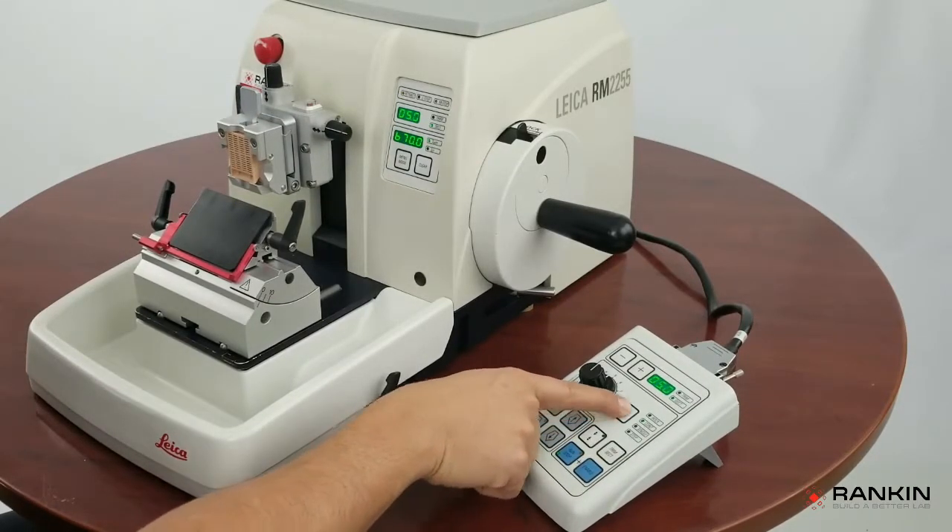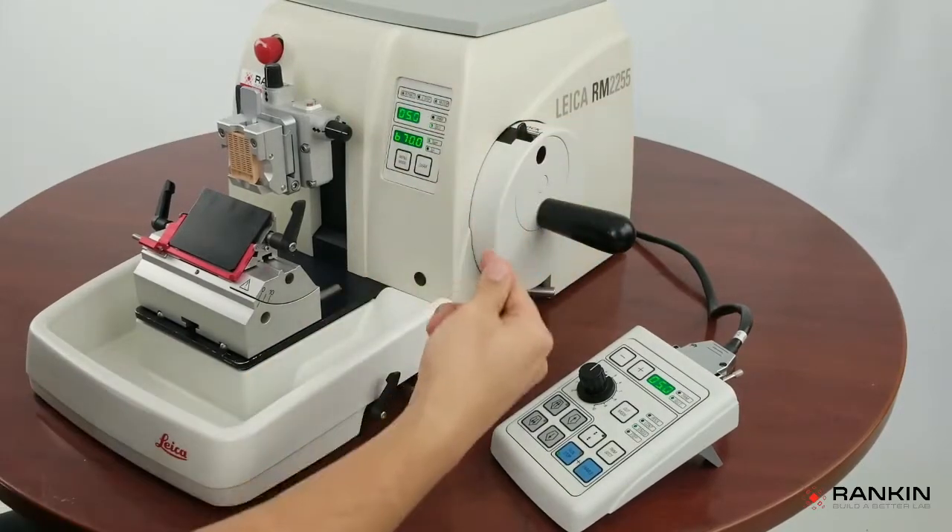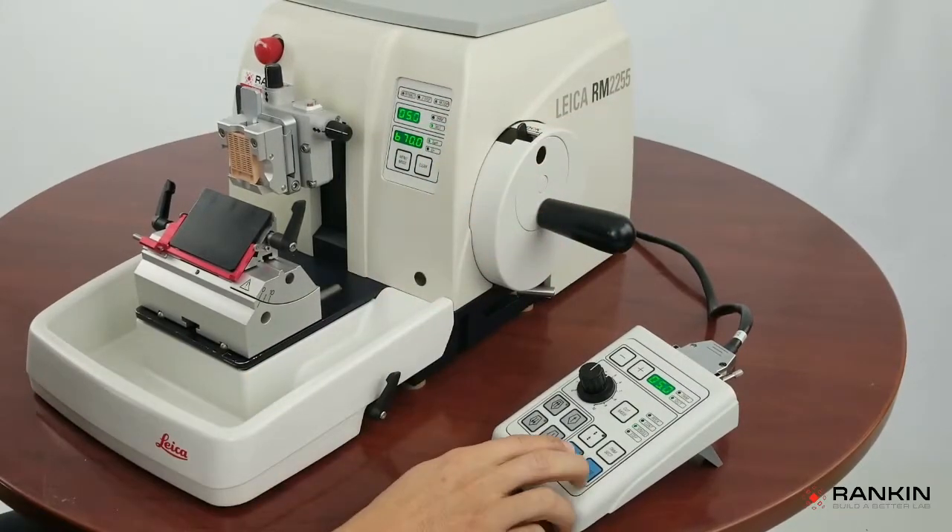The next cutting mode is single. That's going to do one full rotation and stop at 12 o'clock.